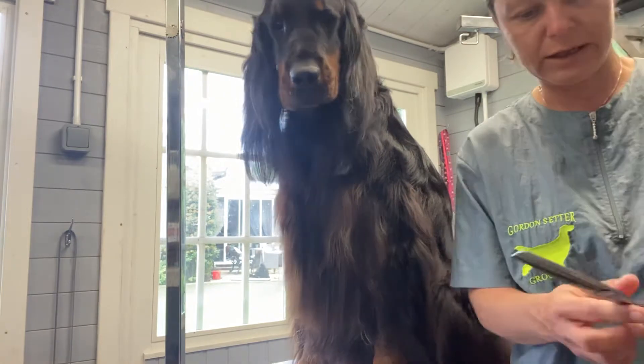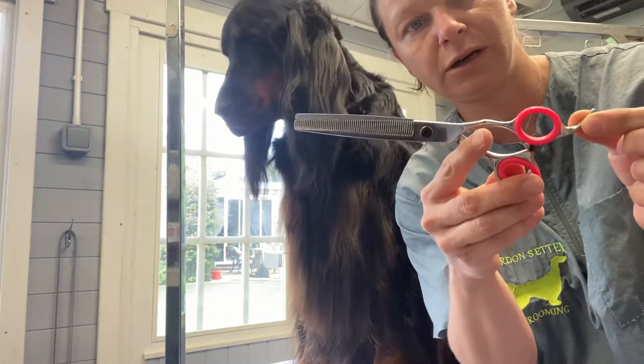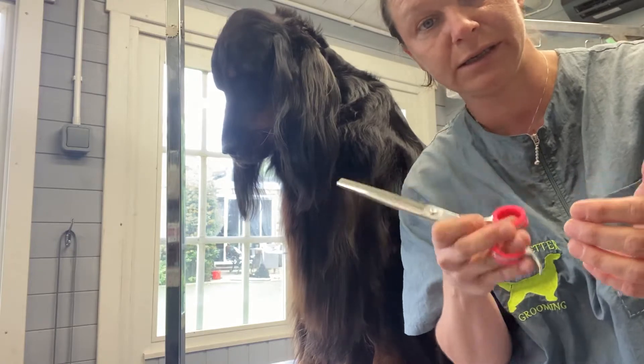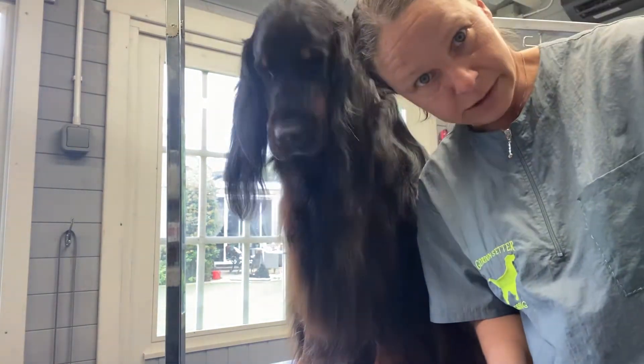I'm going to be using for this the Kamisori 7.5 inch thinners, which I got from Canada. They are probably my most favourite scissors for trimming all the featherings on setters.